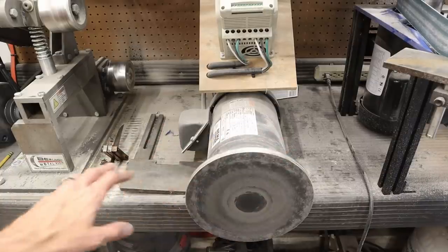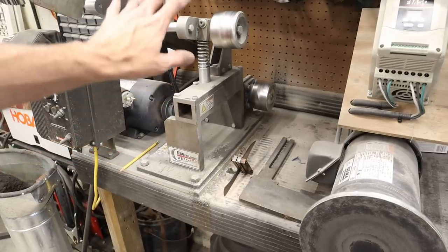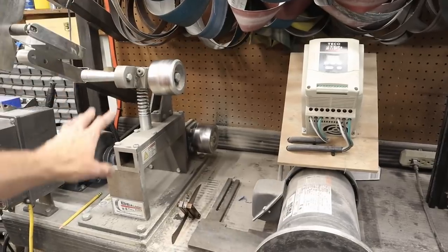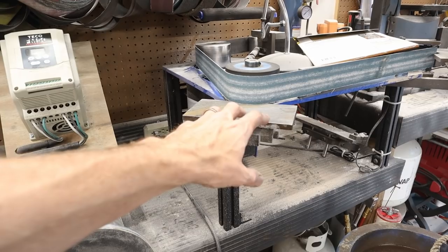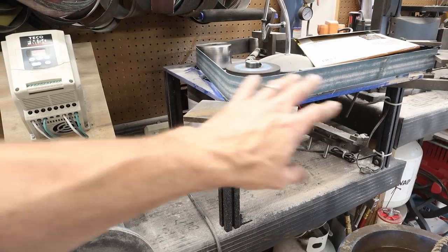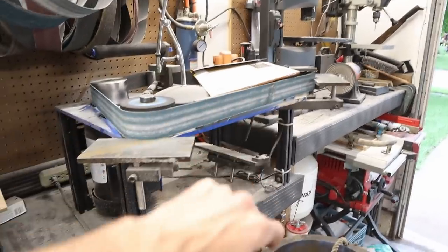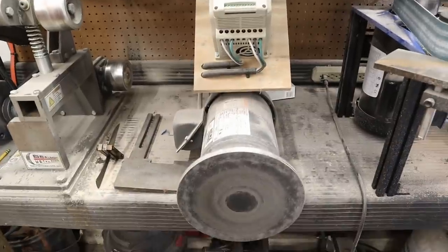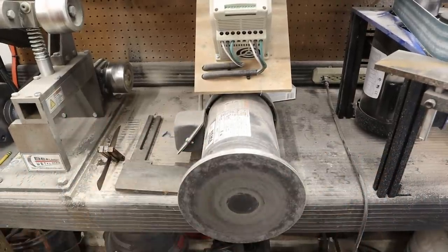Please excuse the mess — this is my grinding station. I've got my 2x72 over here with all of its attachments and all my belts up here. I've got my disc sander in the middle and my horizontal sander right here. There's an incredible amount of dust over here, not to mention my bandsaw right there. This is the dusty area of my shop — pretty much always covered in dust, even though I do clean it regularly.